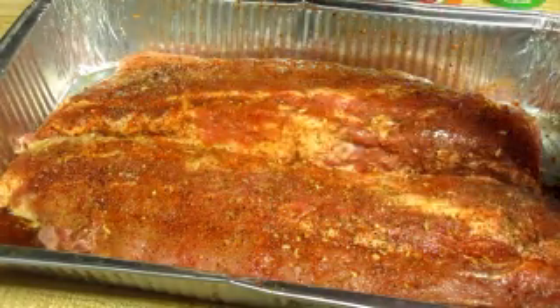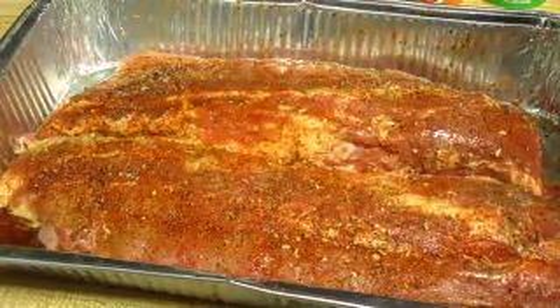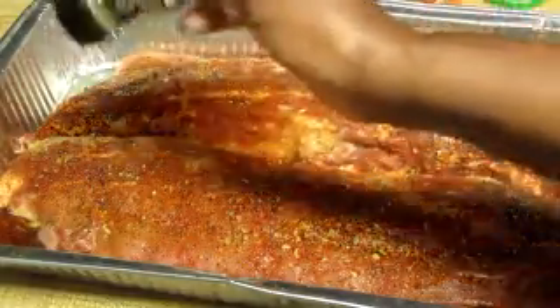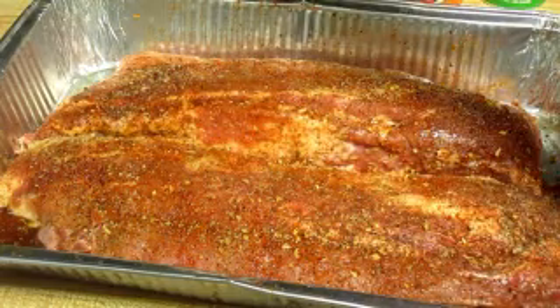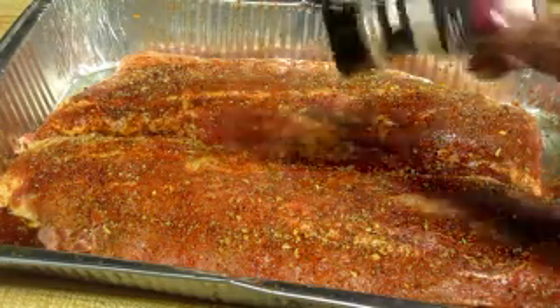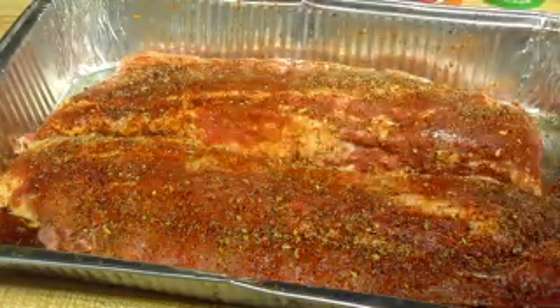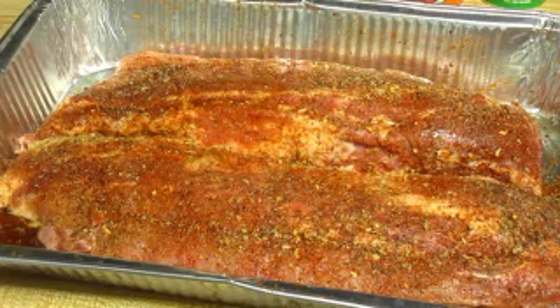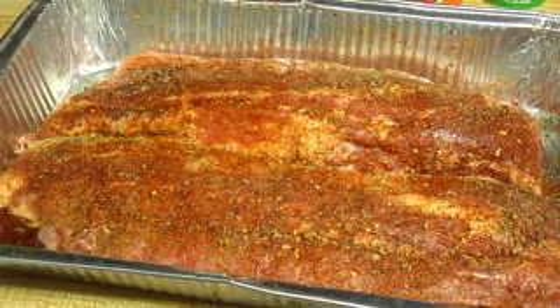Also, my last time cooking — I didn't get a lot of views on it — but that rib eye I fixed with that Dale seasoning, oh my goodness. It tastes like it comes from a restaurant. Okay, so that's what it's looking like now.